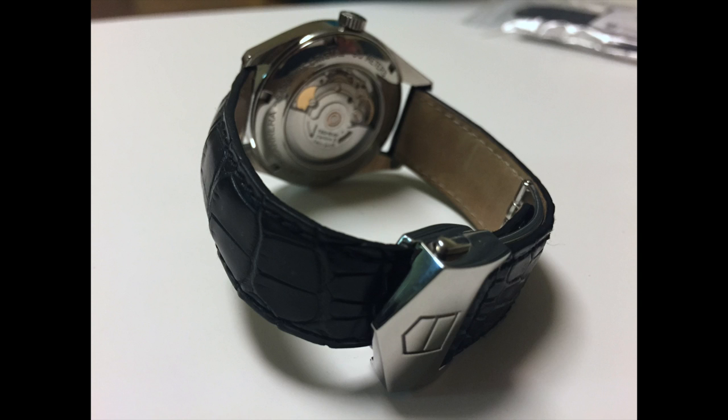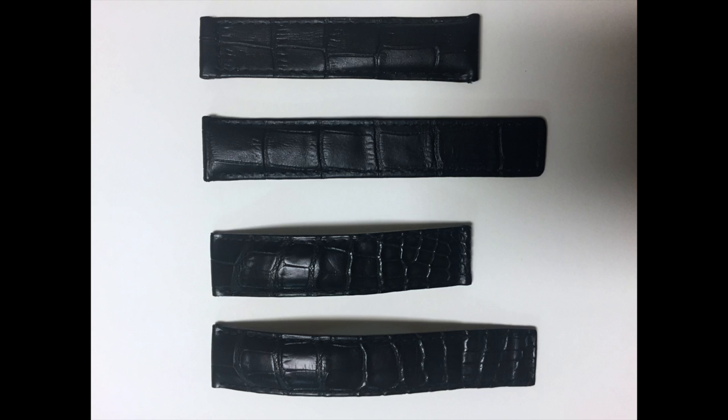Here's a different angle where you can see some of the grain, and a shot of the deployant and the movement. Going back to the original picture to look at them side-by-side — the one on top is the print alligator leather from Watch Strap Warehouse, and the one on the bottom is the OEM.